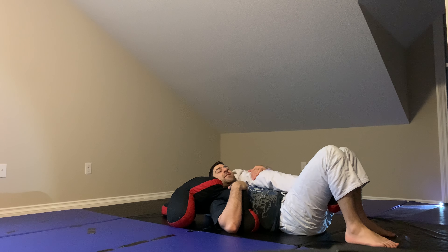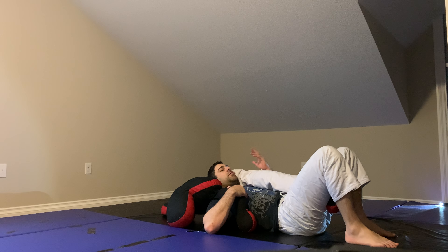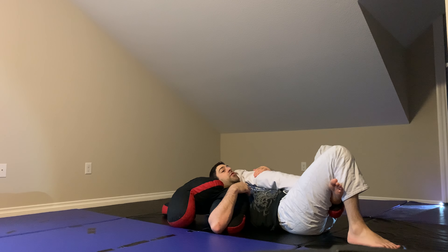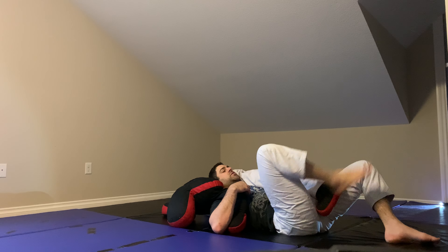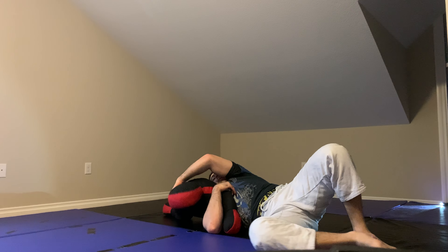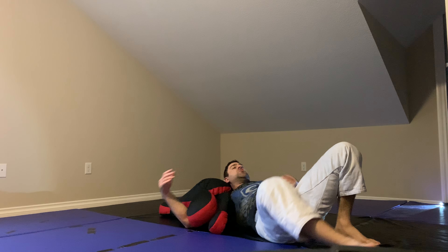Now grab the back of the tricep. If you have a gi you can grab the sleeve, but the regular grip is strong and works for no-gi too. You still have your legs around his leg. From here you have two options: you can go for a darse. Any way I can get this leg out is easy — I can just bring it out myself, or use the hook. From here, I'm going to grab his head and switch to a darse. That's super sneaky — usually people don't see that coming, and even if they do, there's not much they can do about it.